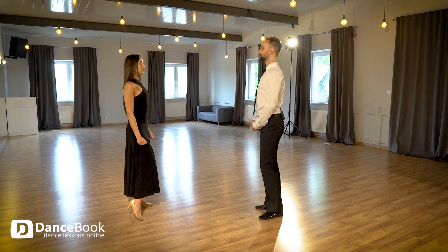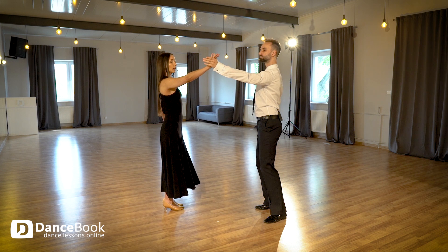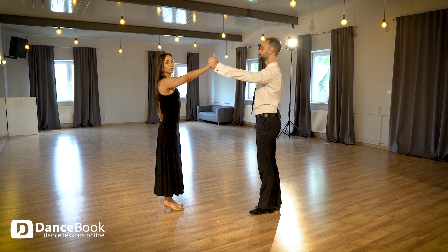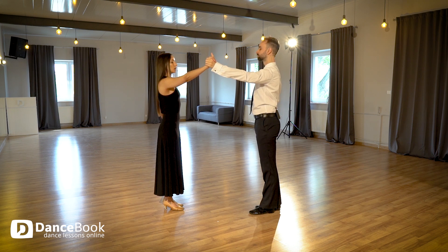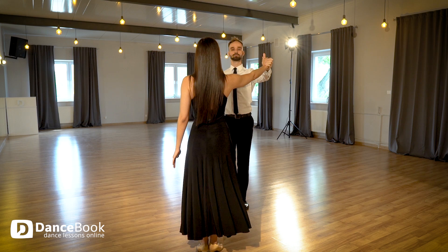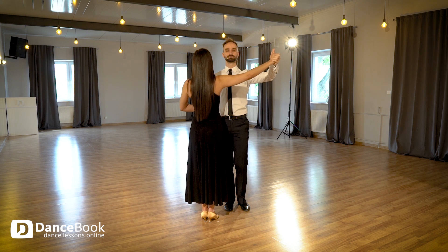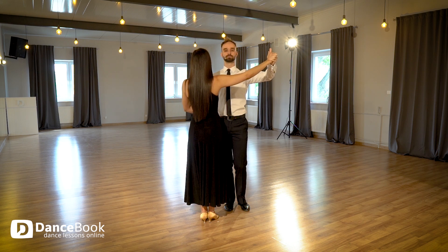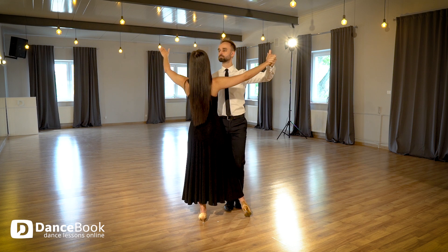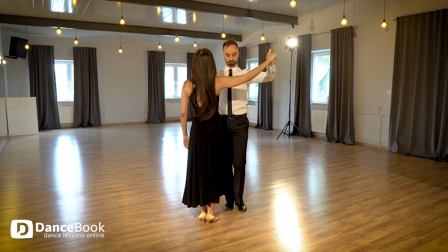When our partner is ready and invites us to the dance, we give him our right hand and then we come to his right side, because in all ballroom dancing we are going to dance right side of my body to right side of my partner. In this position it's very easy for us to have our own path of movement — there is no chance to stand on our partner's foot, because I have my own path and my partner also has his own path of movement.